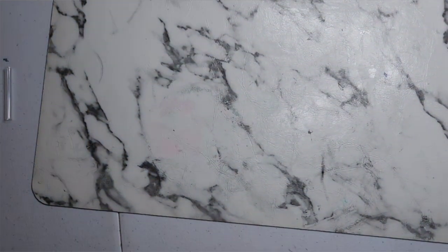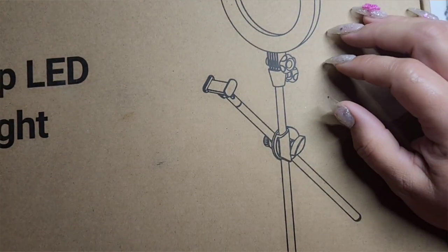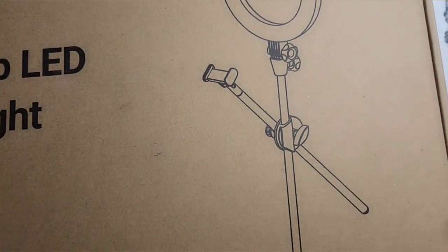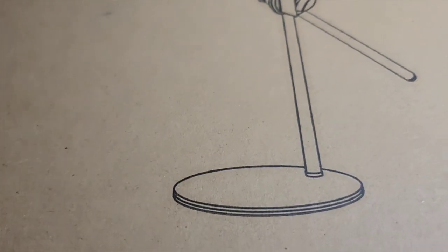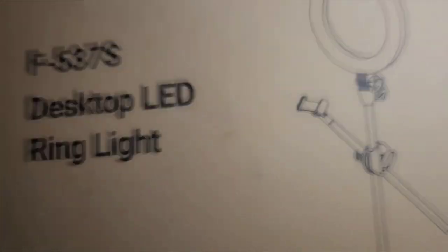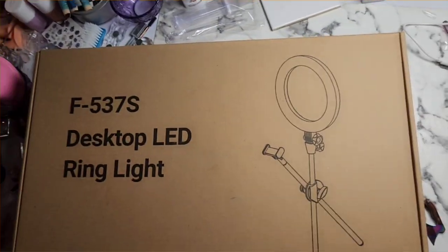Holy crap, this is heavy! Okay, this is not the monitor — let me throw that box. This is a desktop LED ring light, but this must be the stand that's heavy, because it has to be heavy in order for it not to topple over.